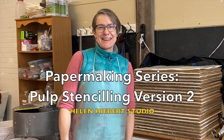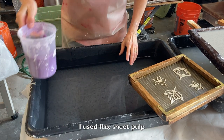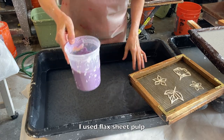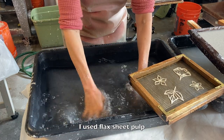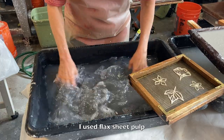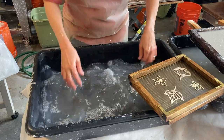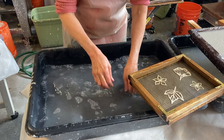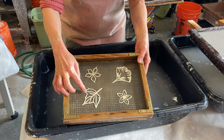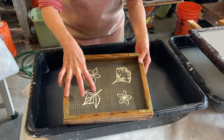Let's do some pulp stenciling. Here's another method of pulp stenciling. I've got black pulp — about this much pulp in the vat, so not very much, and it's very finely beaten. I'm really hogging the vat to stir things up. I've got a rubber material that's got an adhesive backing on it. This is what I use for watermarks — it's called buttercut.